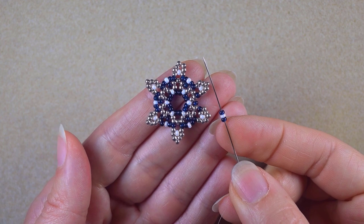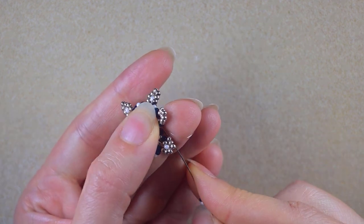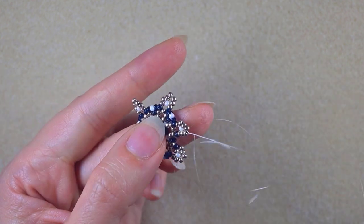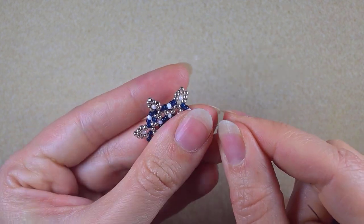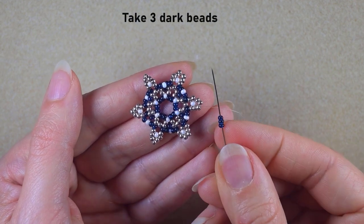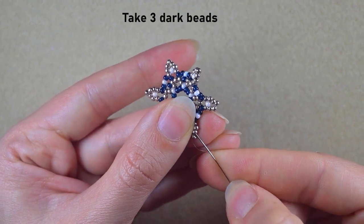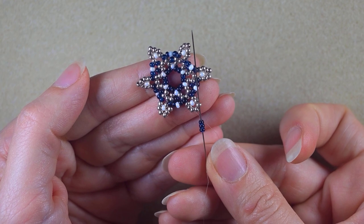Here I am at my last step, adding my last three beads from this row. I went through the next three silver beads, and I need three dark beads. I skip the central bead and go through the following silver.